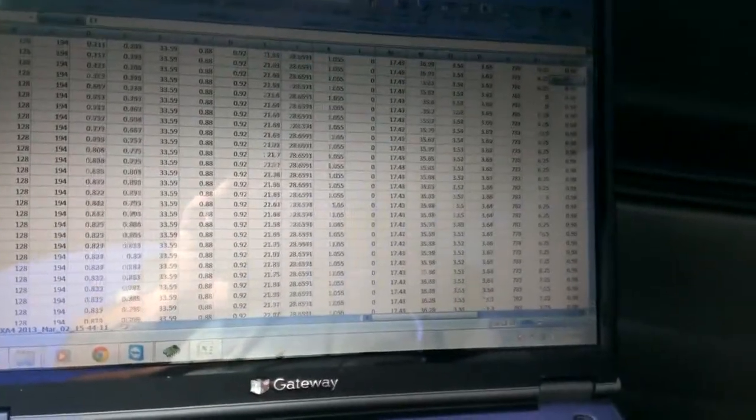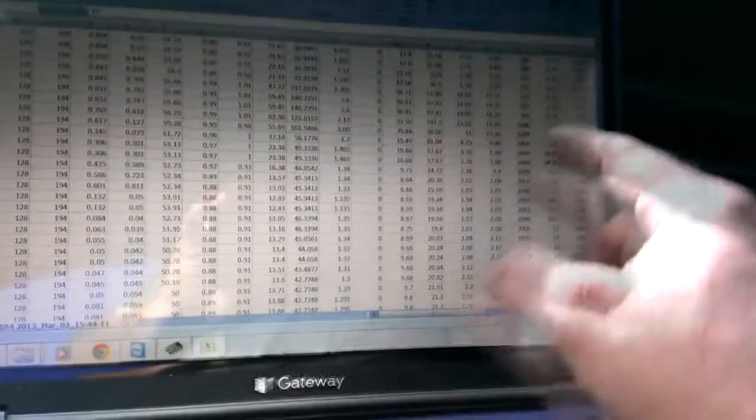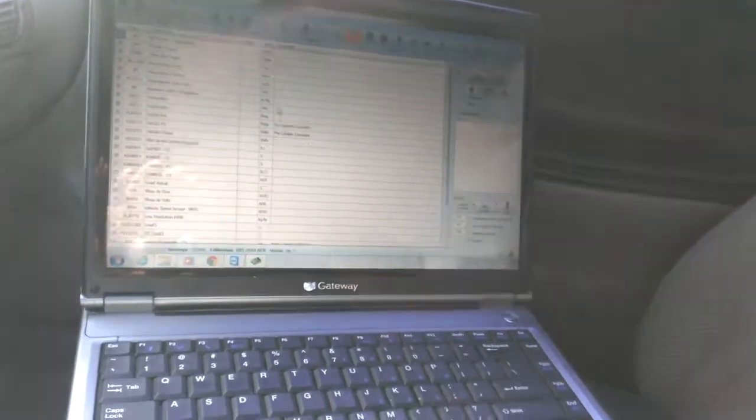There we go. There's the data log I just made. Let's see the RPMs. I can tell when I go down to where it says island. There it is. That's where I goosed it a few times. Let's see what that is over there. I just got this off to work, so I've got to go mess with it. So it's pretty cool.